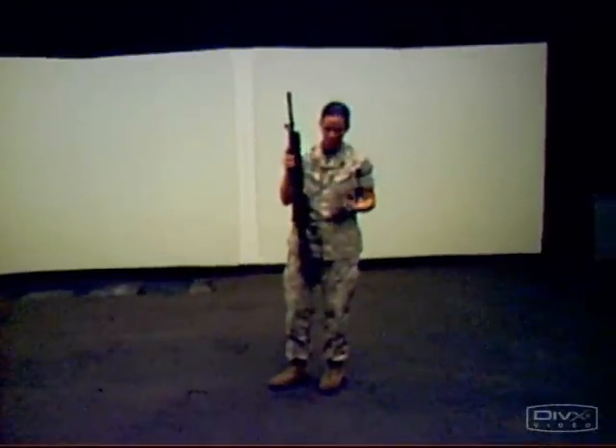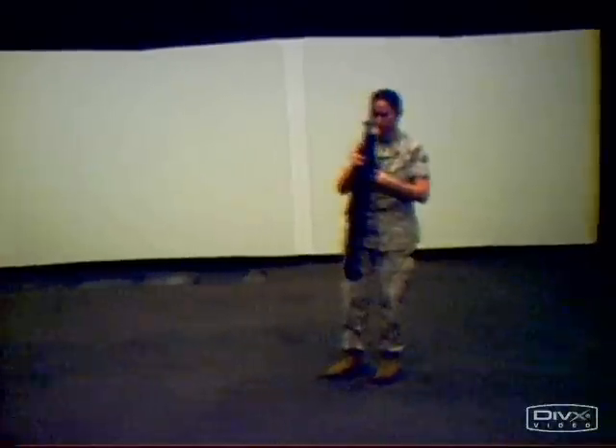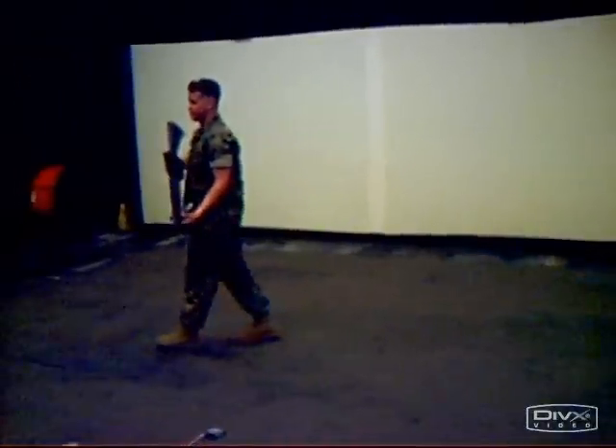Some of the weapons don't have slings on them right now — that's fine. Some of them have it attached on the front. If it's just hanging on the front, when you get it, go ahead and clip it on the rear so it won't be hanging down. There will be two or three major commands again here.